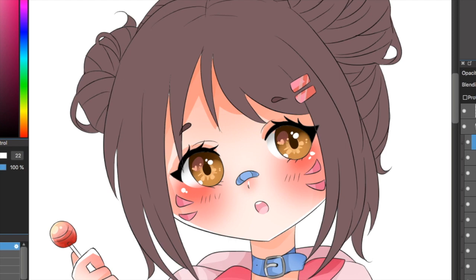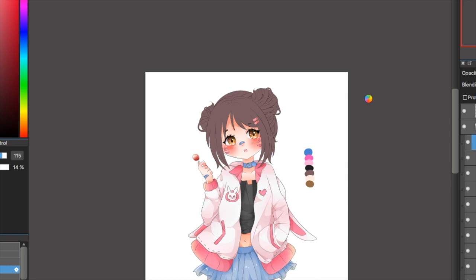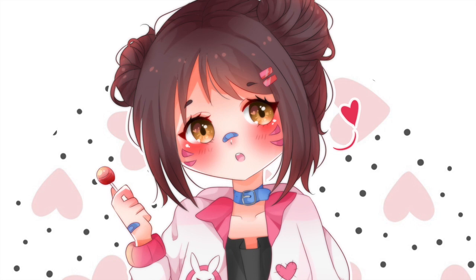So this is it for this tutorial. I really hope you guys have enjoyed it and learned something from it. I don't think this is the only way to color eyes, but I'm just showing you how I do it. Please, if you use this tutorial, let me know and post your drawings — I would love to see them.